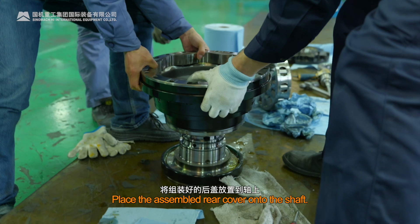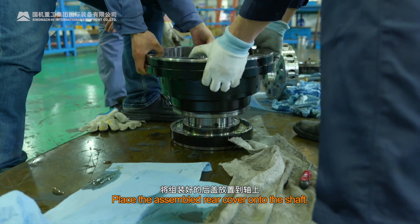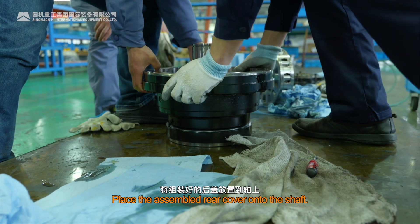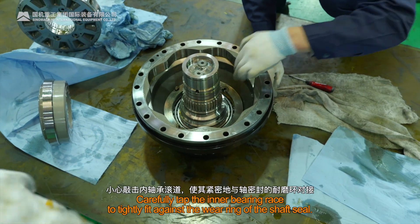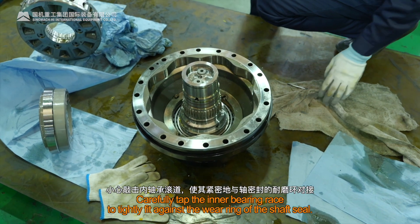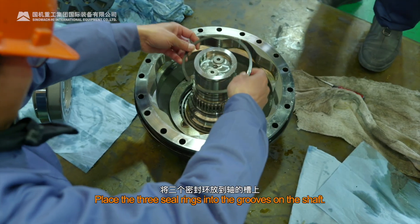Motor Assembly. Place the assembled rear cover onto the shaft. Carefully tap the inner bearing race to tightly fit against the wear ring of the shaft seal. Place the three seal rings into the grooves on the shaft.